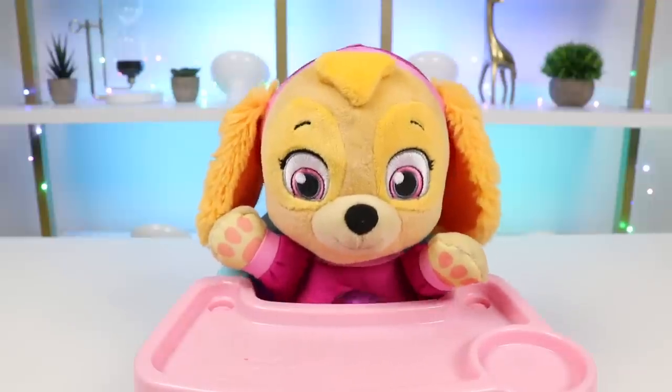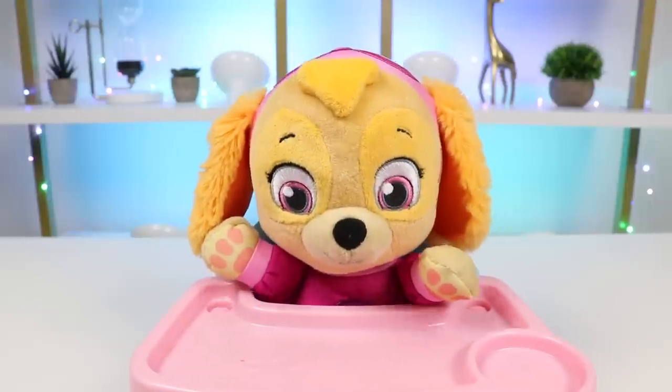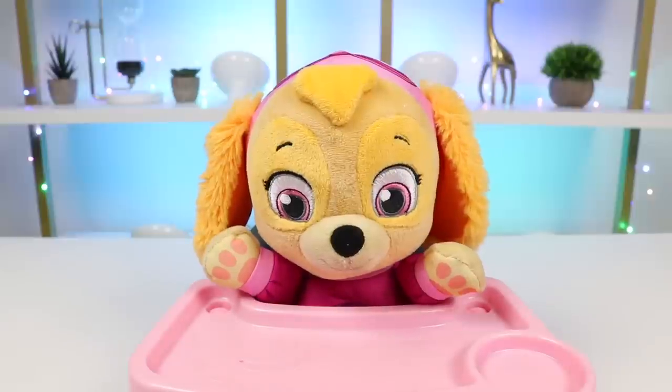And eggs! And bacon! Ooh, sausages! That sounds like a great idea! Why don't you go play and I'll whip that up? Okay, thank you!